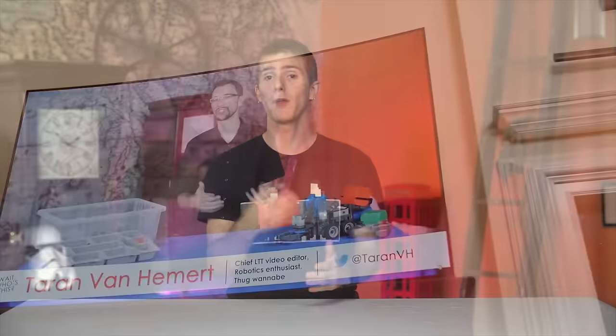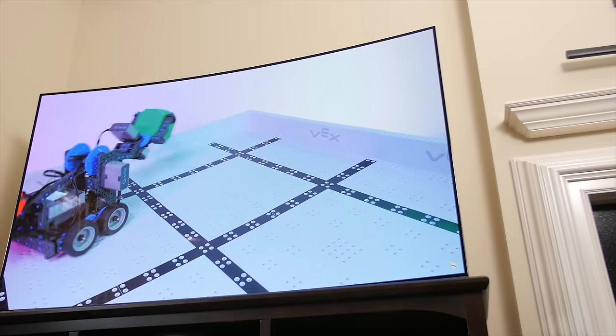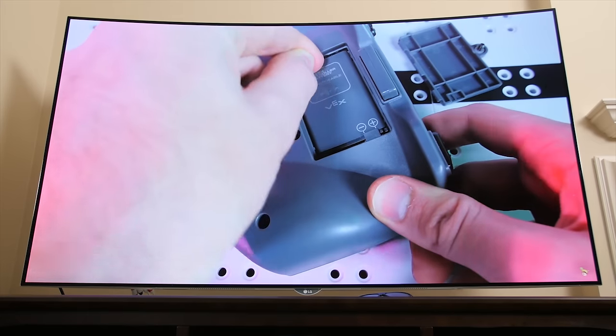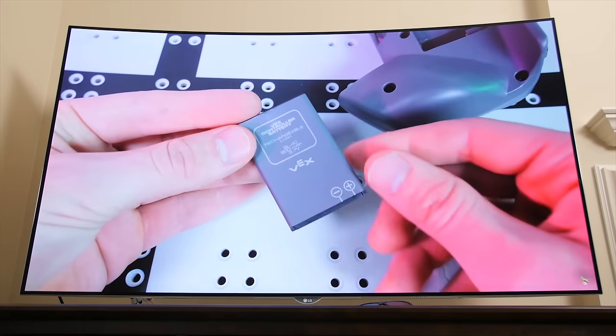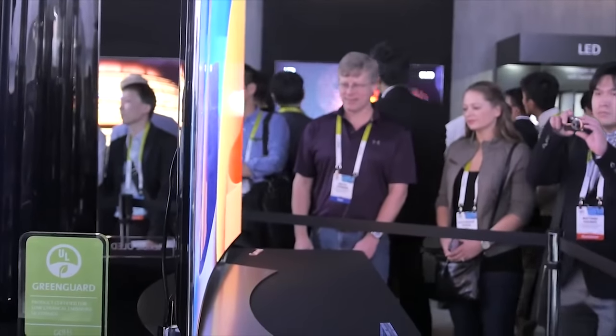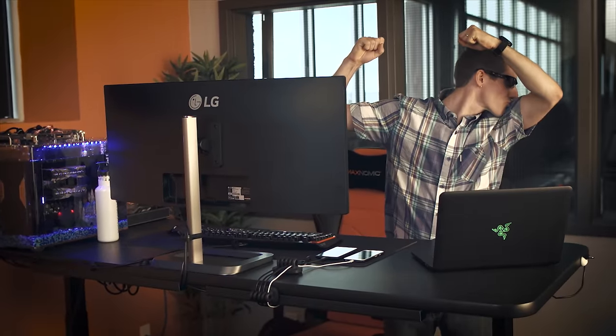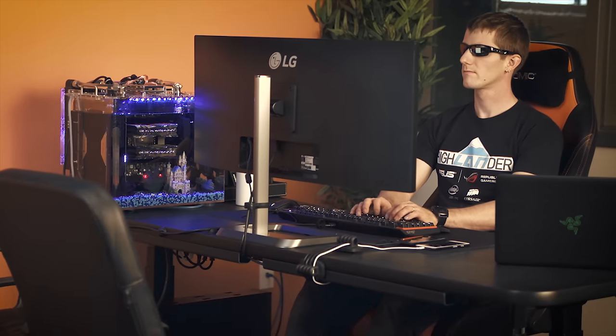Let's kick things off with some specs and physical observations about the 65EG9600. The first thing you'll notice pulling it out of the box is that the screen is curved. This was the big thing at CES this year, but even as someone who has been using a curved display as my daily driver for the better part of a year, I'm just not sold on it in the living room.